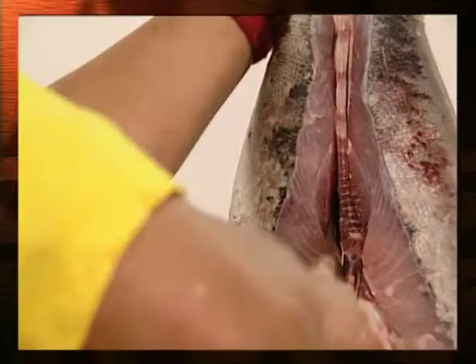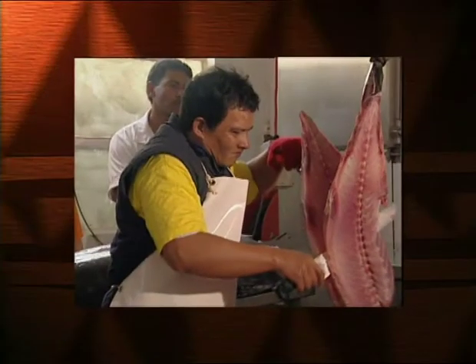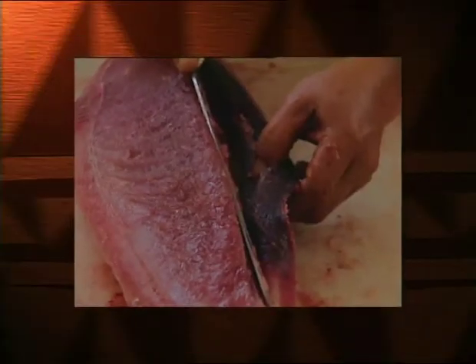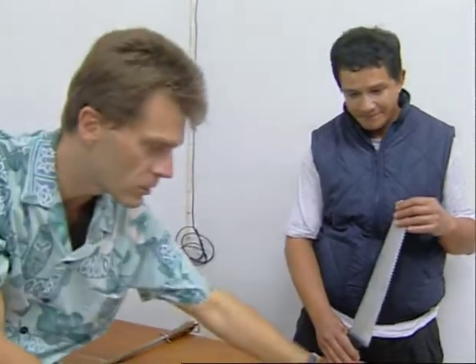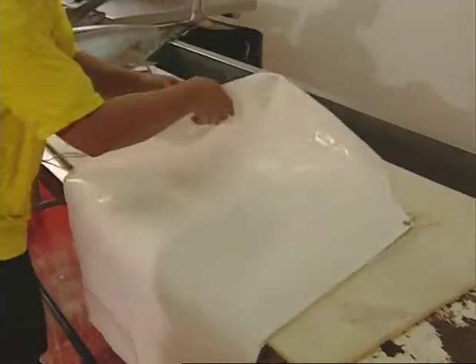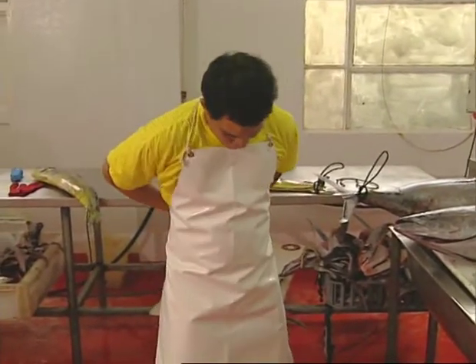The loining of tuna before sale is an easy way of adding value to the fish. The method shown in this video is known as the hanging technique. It is used in French Polynesia by fish retailers and also directly on board freezer tuna longliners. This video was filmed in 1999 during an SPC workshop at Seltrack Holdings in Fiji. The workshop was conducted by Koko, an experienced Tahitian fish cutter from the company Vini Vini.